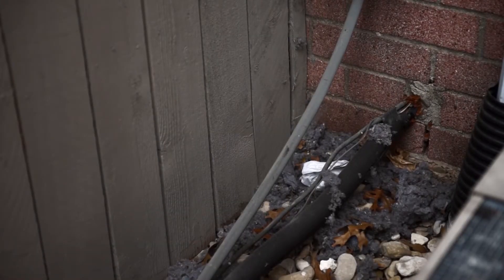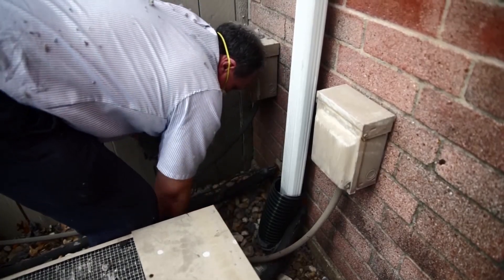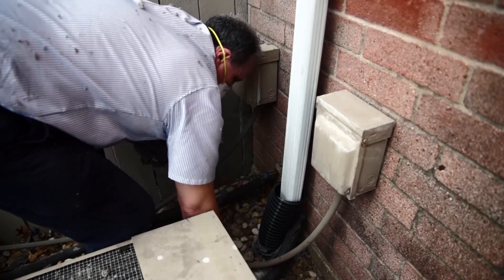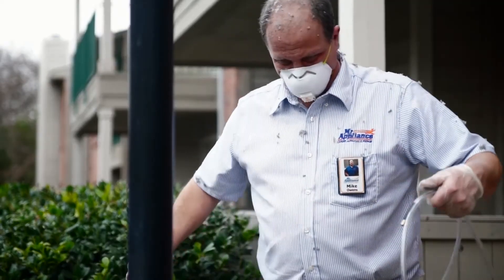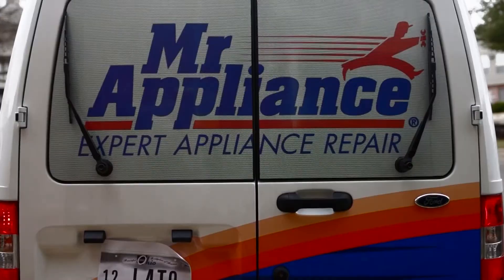Any debris not collected in the collection bag, please pick up and dispose of them properly. When the cleaning process is through, roll up the high-pressure cleaning hose along with your high-pressure air hose.